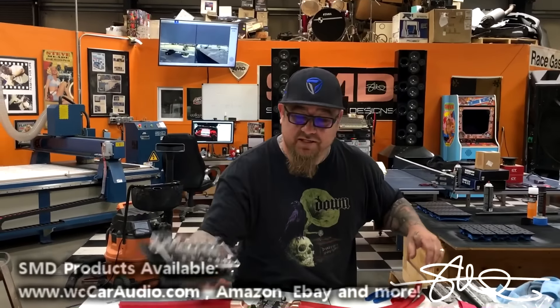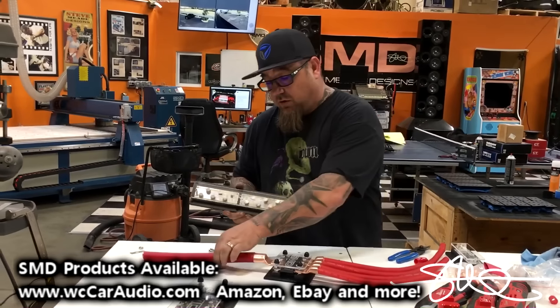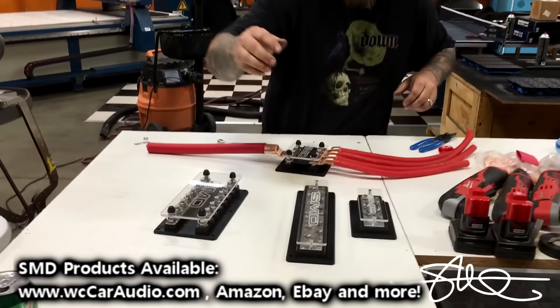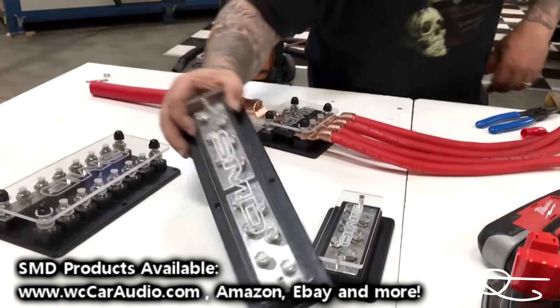You can also do the same thing with an 8-channel. And if you're wondering what to do with your grounds — if you've got a big fat ground, we got grounding blocks, we got distribution bars, we got it all. SMD all day long.